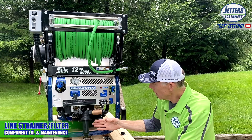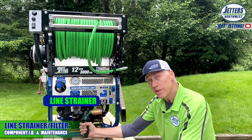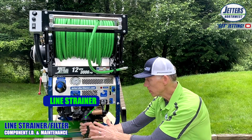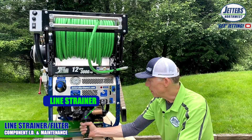Moving back this direction, we have our line strainer. Most jetters have this somewhere in the middle — you have to find where to clean the line strainer or the filter. This is where the water from the water tank is being filtered out so it's clean enough to go through the water pump.